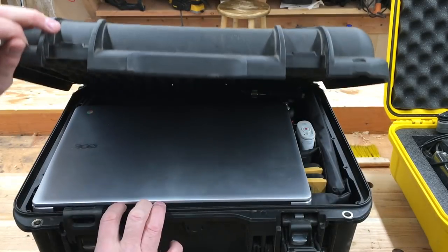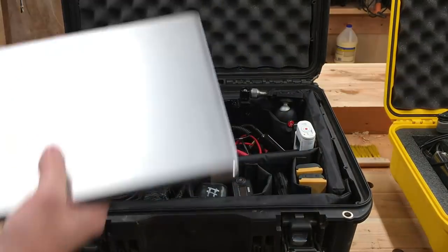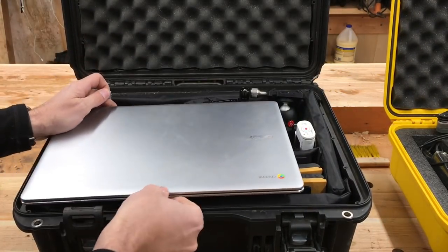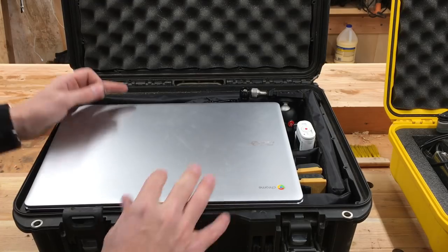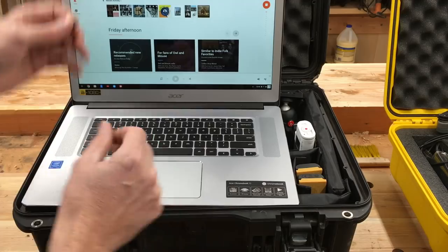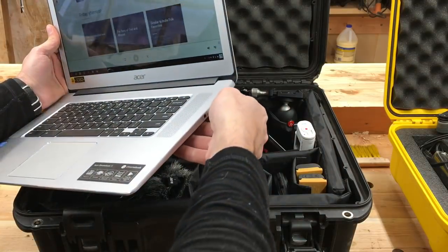This is my main camera case, and right on top I keep my Google Chromebook. I am very specific about what I keep in here because I'm oftentimes away from the house — I'll shoot in remote locations, in far portions of the property, and coming back just ruins my whole workflow. Having the Chromebook here gives me the ability to make sure I always get the shots with the cameras I use.